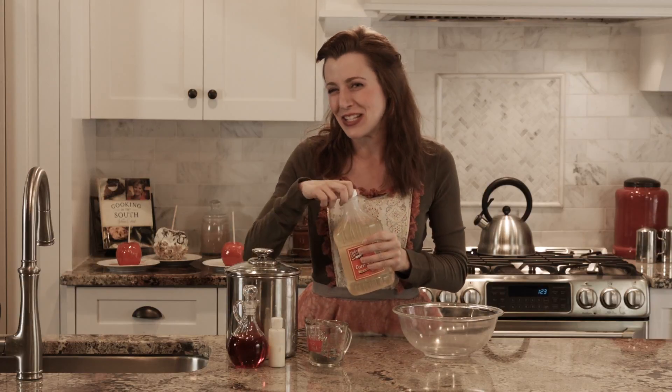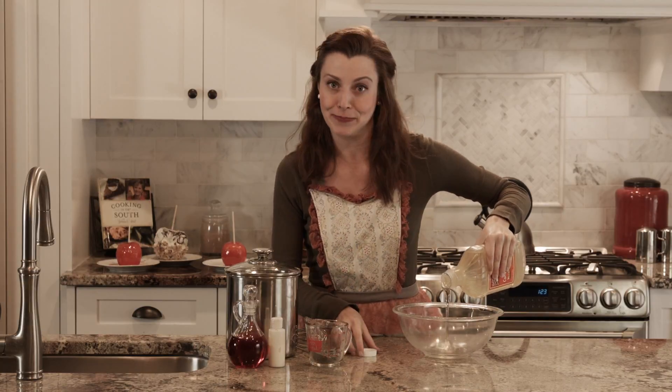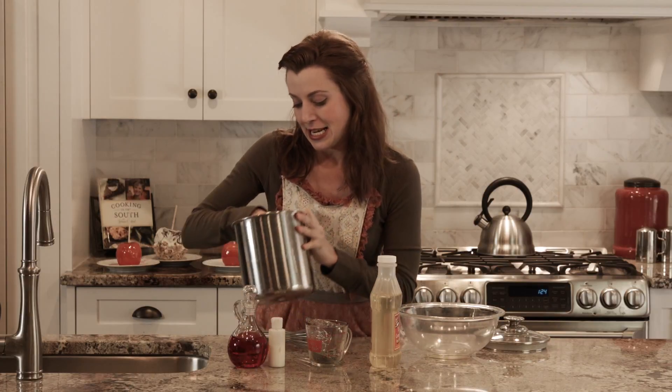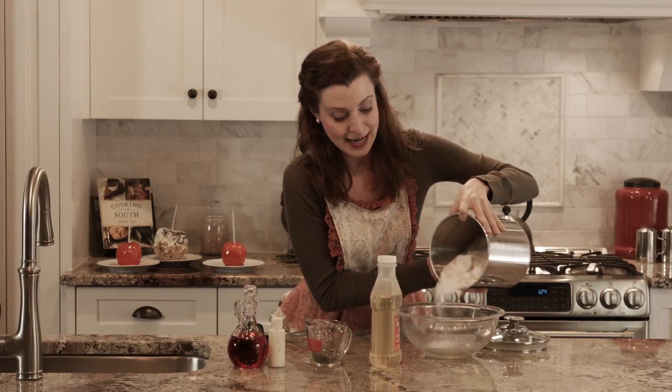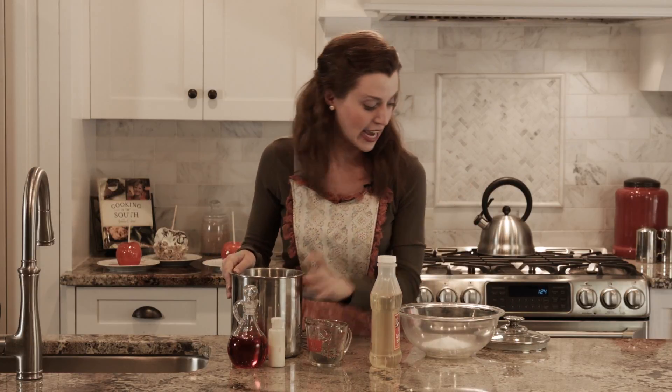All right, so the first step is going to be mixing a few ingredients. I gotta tell you, this apple is a dentist's worst nightmare. The first ingredient is corn syrup — that's going to be our base. Tasty. And next we need sugar. America's favorite ingredient. Lots of sugar. Good stuff.